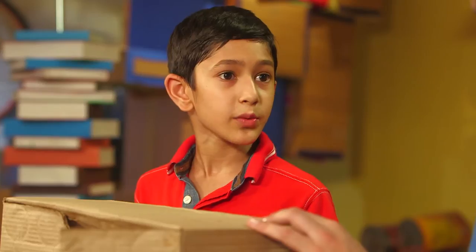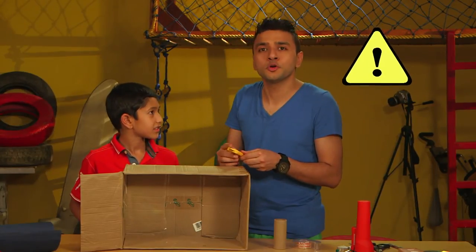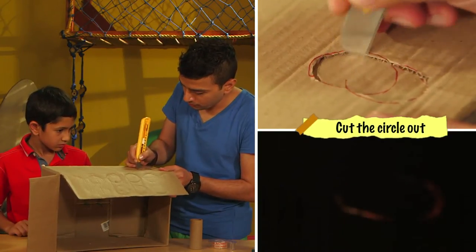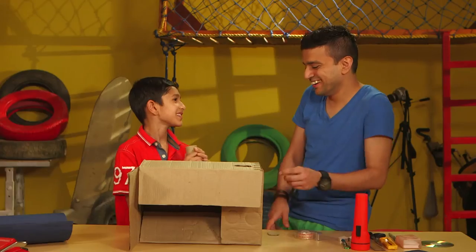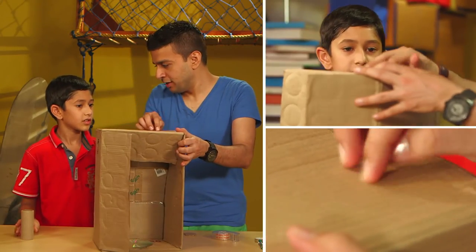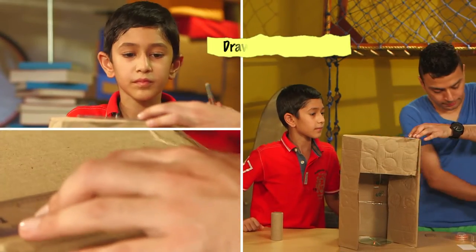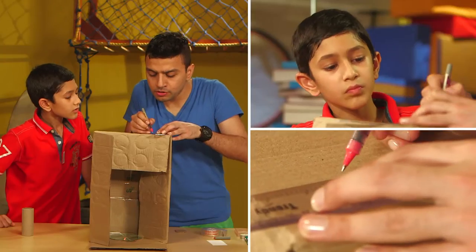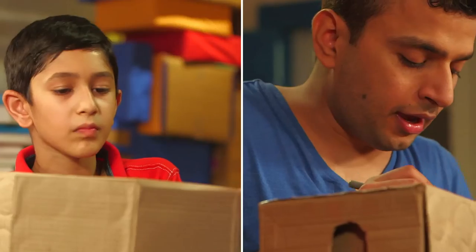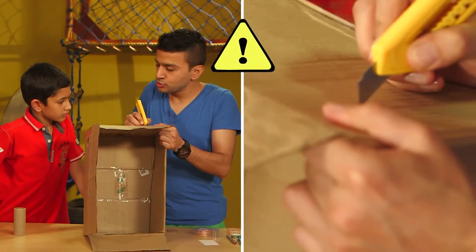Next we're going to cut a hole around this. We're going to cut with this — it looks sharp! It is sharp. For those of you doing this at home, make sure you have an adult around. I need to make another slit on this side from where we'll shine the light source, so we draw a two-inch line about half a centimeter apart, and once again we use a cutter to cut this out. This is actually going to be the source of our light.